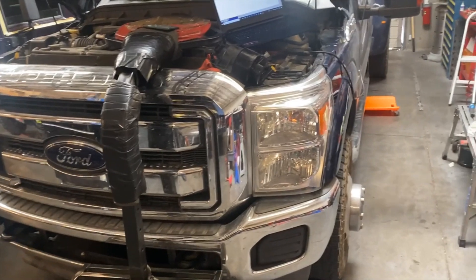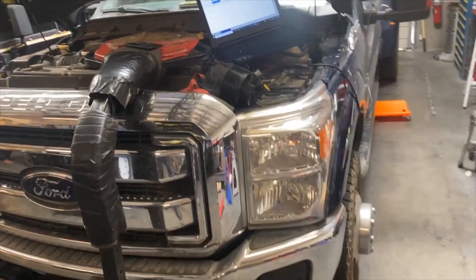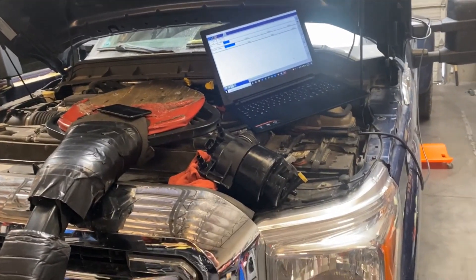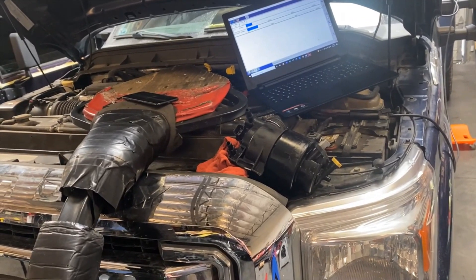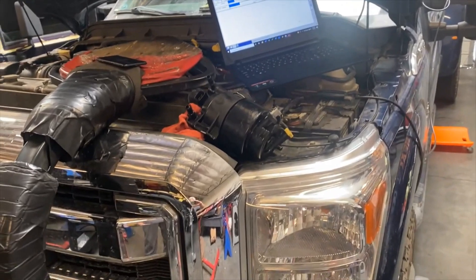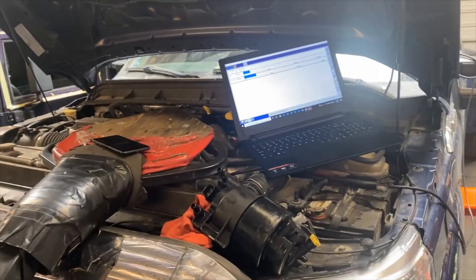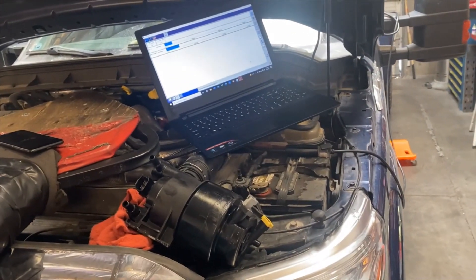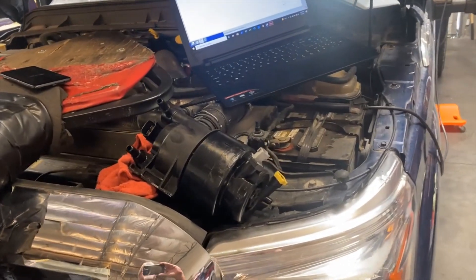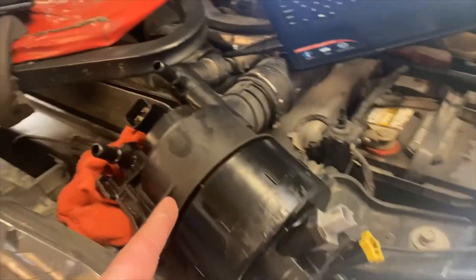Working on a 2011 6.7-liter Ford F-350. This was supposed to be just a service when it came in — it was an appointment. We had done the engine about three years ago, so the young lady's done a great job of good maintenance, bringing it in for periodic service. It was due for fuel filters this time, but upon doing some testing — because we don't just do the service, we look at everything and do a quick scan — that pump was very noisy. Here you can see the pump already replaced.